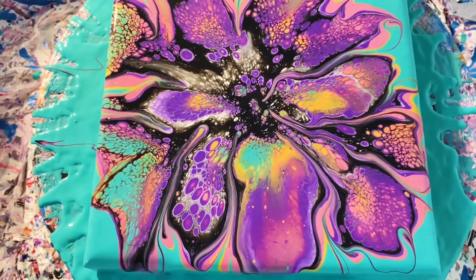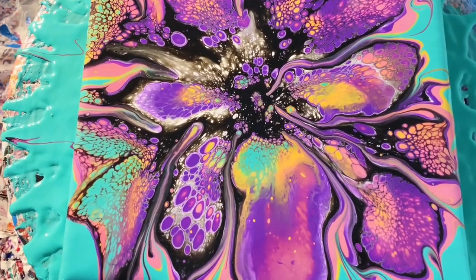Hey guys, it's Chi. Let's make this bloom. I'll give you a minute to check it out and then we'll jump right in.